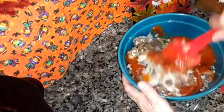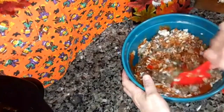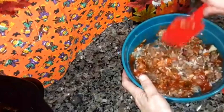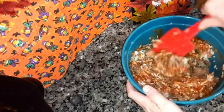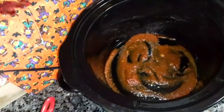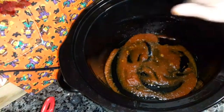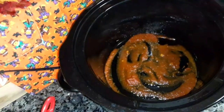Put that all in there and mix it all up. Make sure it's mixed well together. Put your crock pot on low, spray it real good with cooking spray, and then put a little bit of the marinara sauce at the bottom and just spread it out.